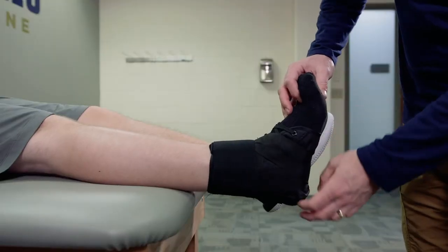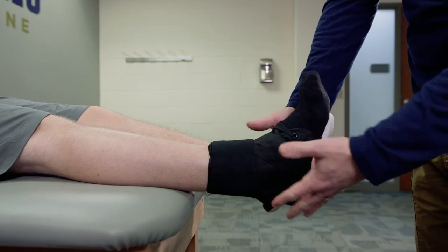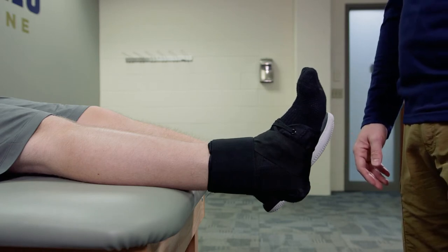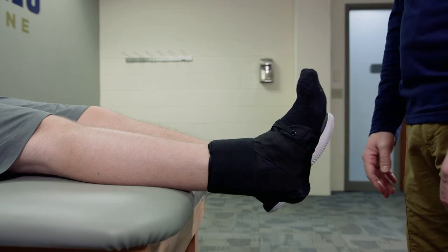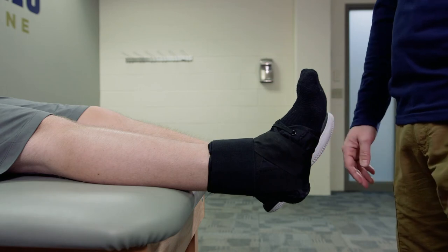Once it's done, just check the brace — make sure it doesn't have any wrinkles or gaps and that it's fitting appropriately. You can have the individual hop up, walk around a little bit, and make sure it's not too terribly tight. You can also check for circulation using capillary refill. As long as it's secure and fits comfortably, the athlete's ready to go.